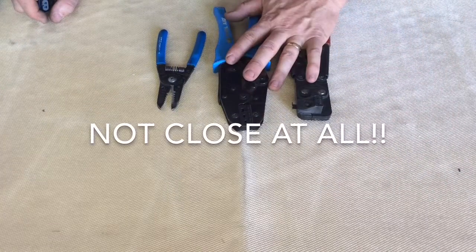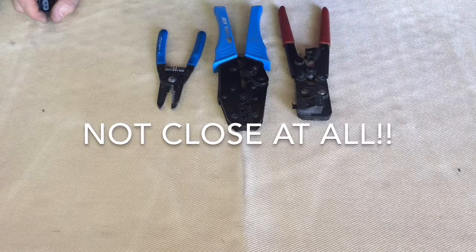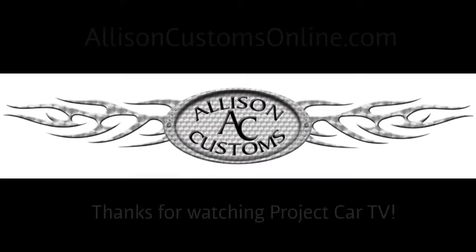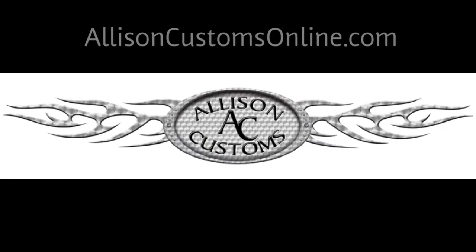Thanks for watching. Hope you learned something from it and I hope this helps you in some way. Thanks again. Thanks for watching Allison Customs Project Car TV. Like us on Facebook and check us out at AllisonCustomsOnline.com.